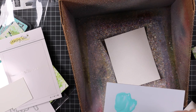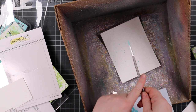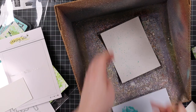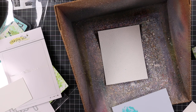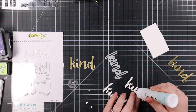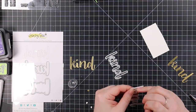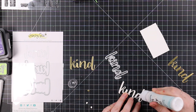Of course I added splatter — I'm using Salvage Patina distress paint for my splatter. I need to remember to do this more often because I have practically every color of distress paint available. There's something about splattering with the paint I really like — it's an acrylic paint so it sits more on top of the cardstock, whereas ink soaks in. Normally I don't care because I add like five bajillion kinds of splatter, but the paint gives a really nice splatter, especially on a white background.